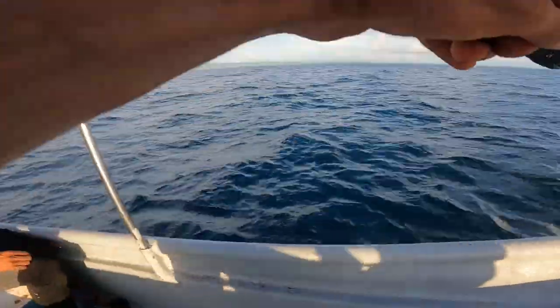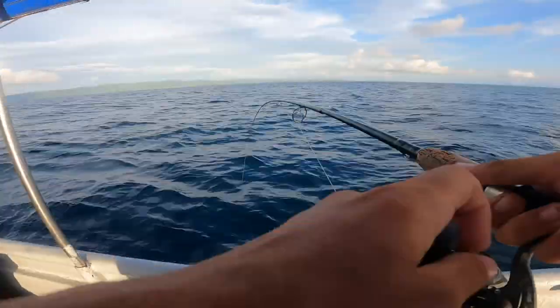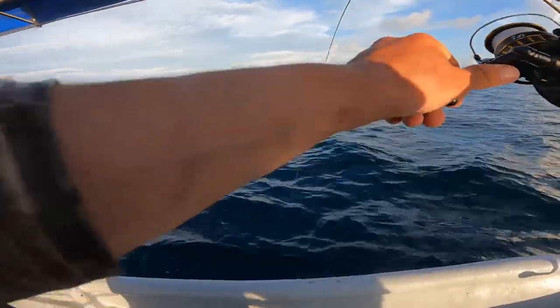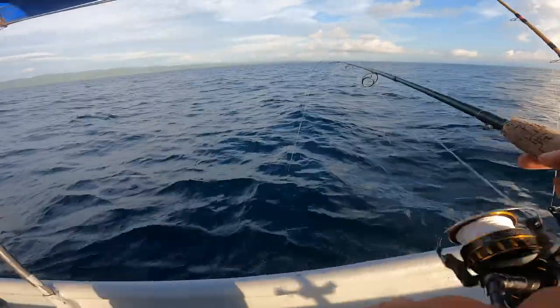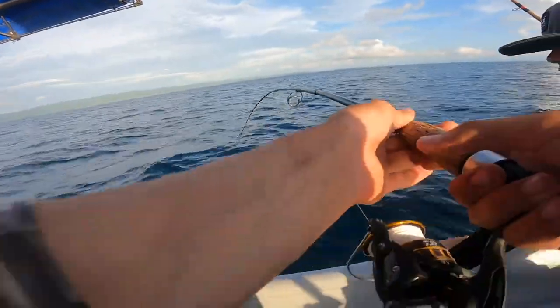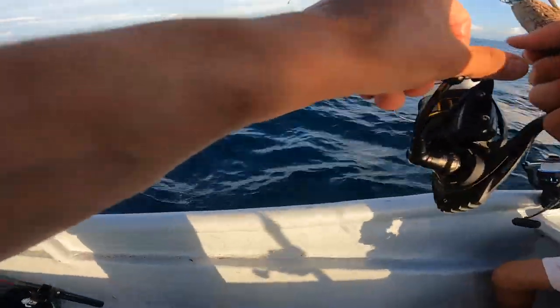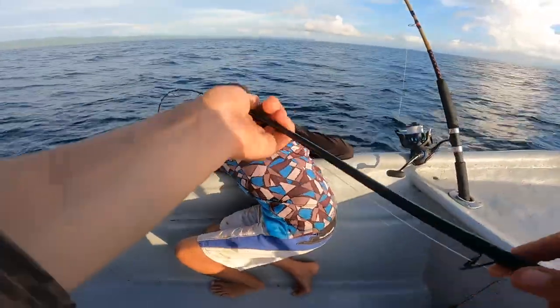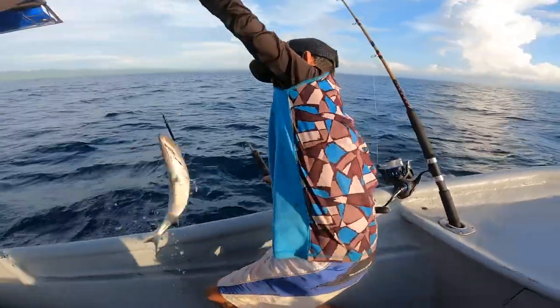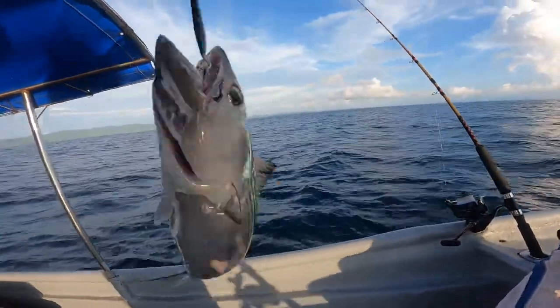I might have a fish on — this is just heavy. No, this is a fish! I didn't even notice it hit — I think it just hit on the way down. This could be a different fish; it doesn't feel like a tuna but we do have head shakes, which is kind of typical of tuna. I can see it — it might be a tuna. This is a bonita. Nice — look at this, it's a bonita, same family as tuna.